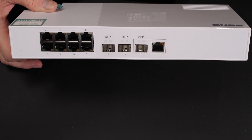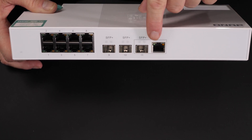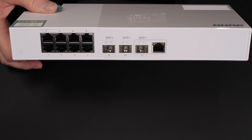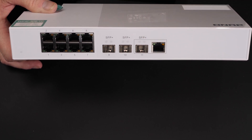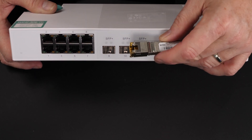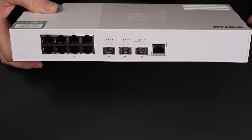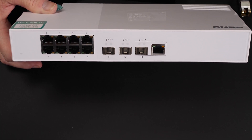The only downside is this particular switch has one combo port here which shares — so you can either use a copper RJ45 type connection, or you have to use the SFP+. They do make adapters which actually convert the SFP+ type connector into allowing you to use copper, which is what I'm going to be using.